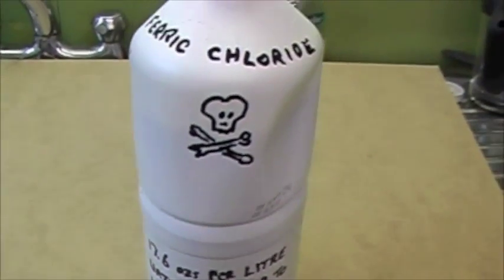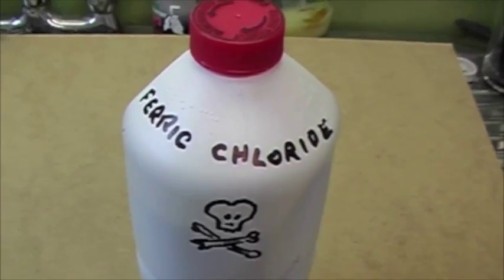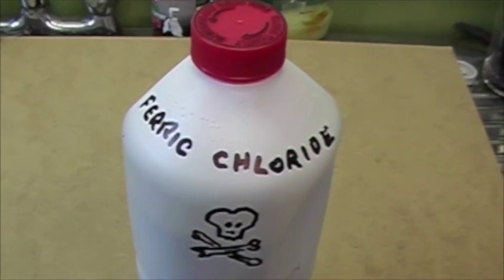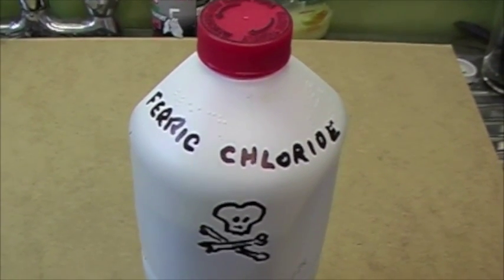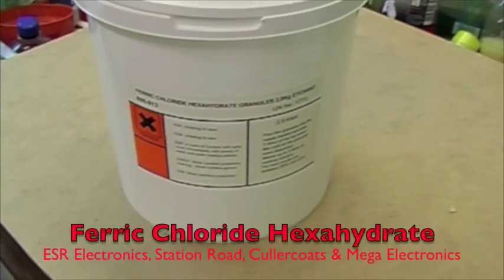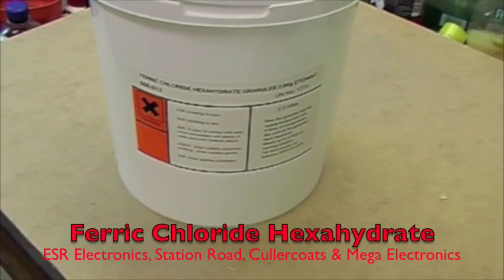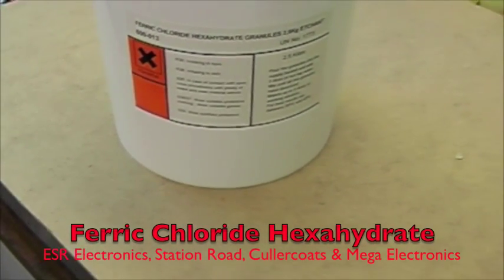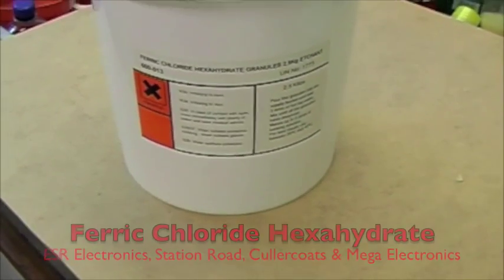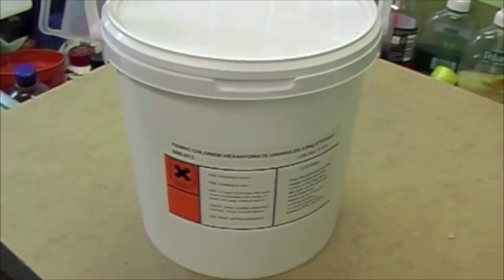Cheap bleach bottles from supermarkets are very good strong bottles — thin bleach at about 26p for 2 litres — I just buy those and get rid of the contents. It comes as ferric chloride hexahydrate in large containers; 2.5 kg costs about 16 pounds, which is not wildly expensive.